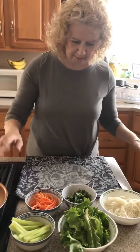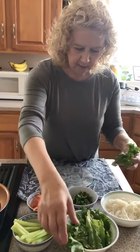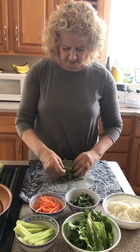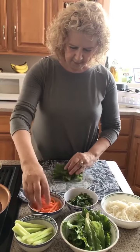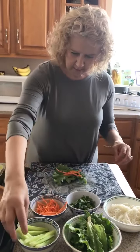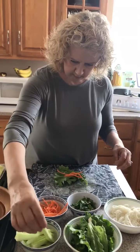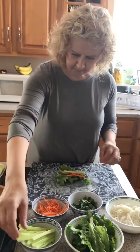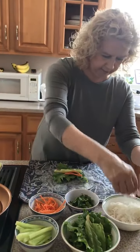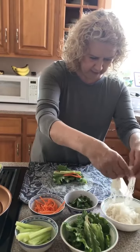Then we start building it. The first thing we put in there is some lettuce — we're gonna put a couple of pieces of lettuce right in the middle. Then put a few carrots and cucumbers.